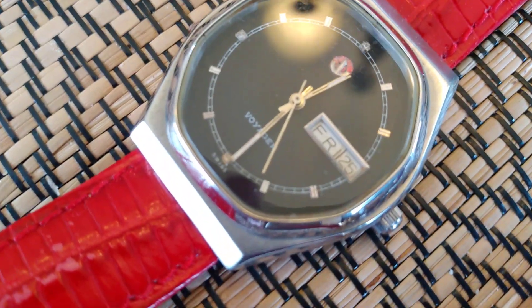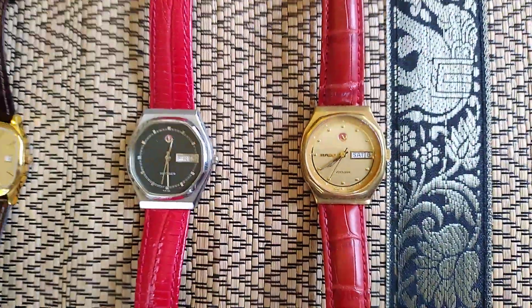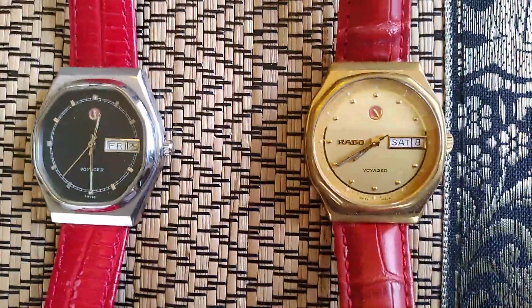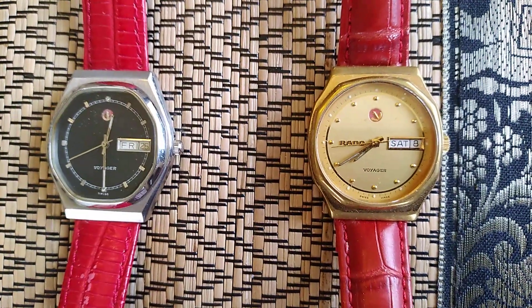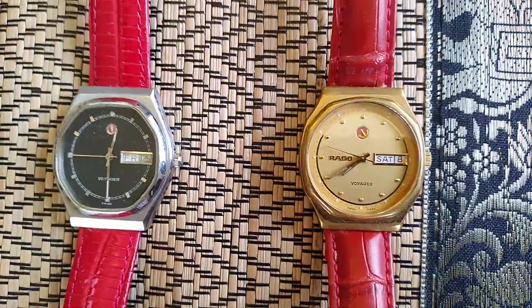Easy to read — same with this one here. Genuine watches that I've had for a number of years now, and I care for them and wear them probably occasionally, probably not as much as I really should, as I tend to wear my Tissot T-Touch most of the time.